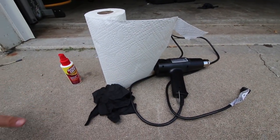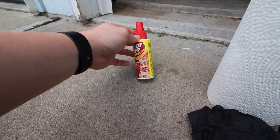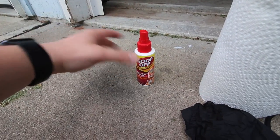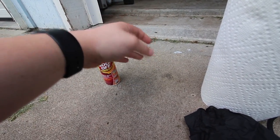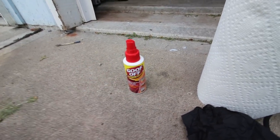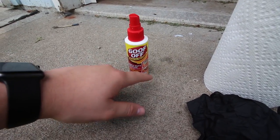This is everything I'm going to be using to get this project done. I have some Goof Off heavy-duty remover - it just removes sticky stuff like stickers, which is what's holding on your emblems. Underneath that I have some fishing wire. I recommend the plastic style because it works better and it doesn't break. You can also use dental floss, which will probably break pretty easy, but if you don't have fishing wire, that's probably the second best bet.